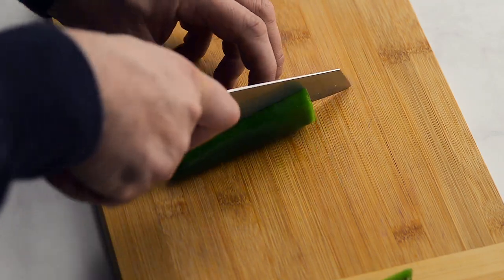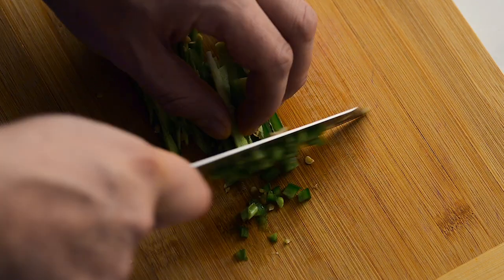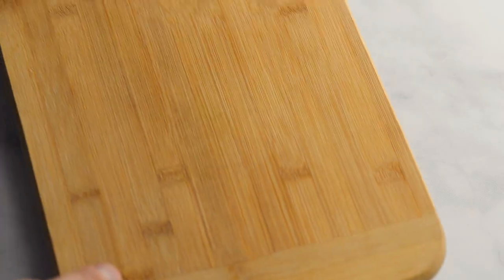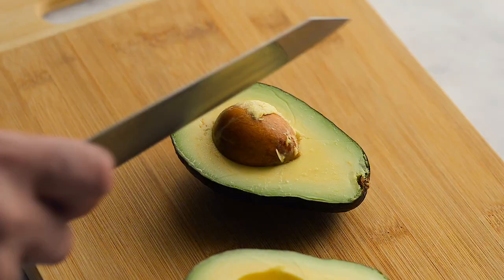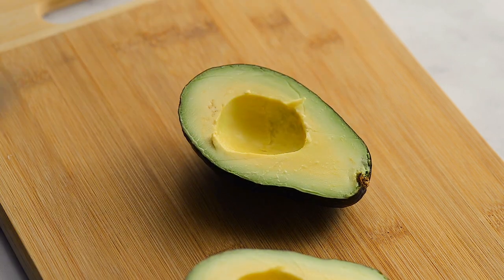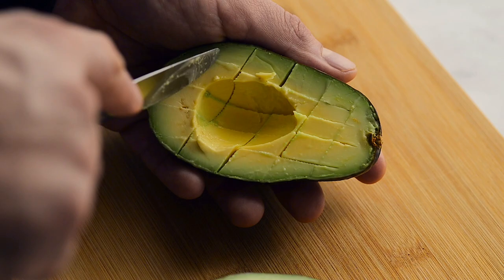Chop up your jalapeño. If you want to minimize the spiciness, remove the seeds. If you like your guacamole extra spicy, add another pepper. Slice the avocados in two, then remove the pits — you can do this with a knife or remove the pits with a small spoon. Slice in a crisscross pattern, then scoop out the inside.